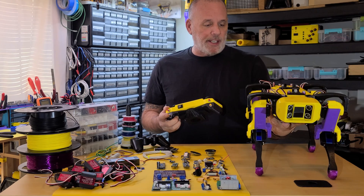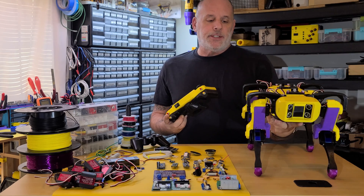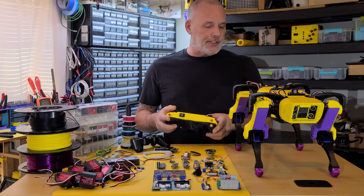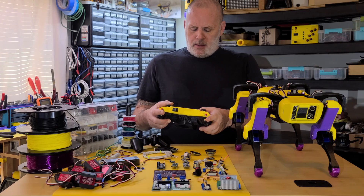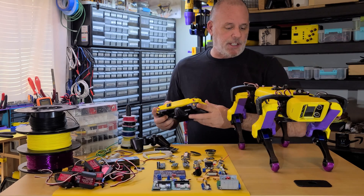Nova's in a pretty good place right now. Her code is underway. I am working with somebody to maybe incorporate inverse kinematics as a second mode, but for now she's just using the code that I've come up with. We can make her walk here on the table if I'm careful enough.